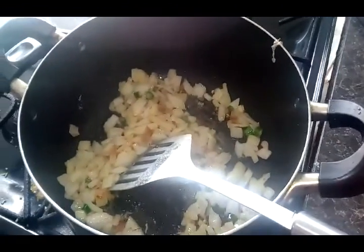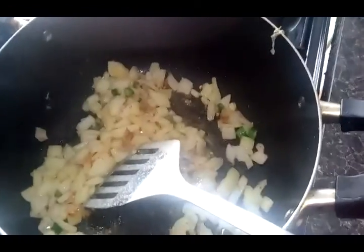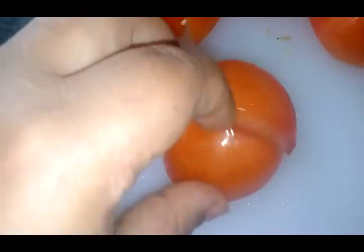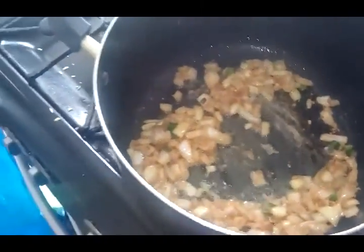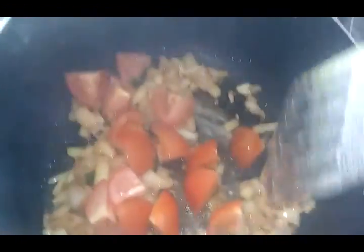I added two teaspoons of salt and mixed it all in. Once it's all mixed, you take two whole tomatoes, cut them in half and then into fours. Once cut into four pieces, add them into your dish, mix it all up, and let them go soft.